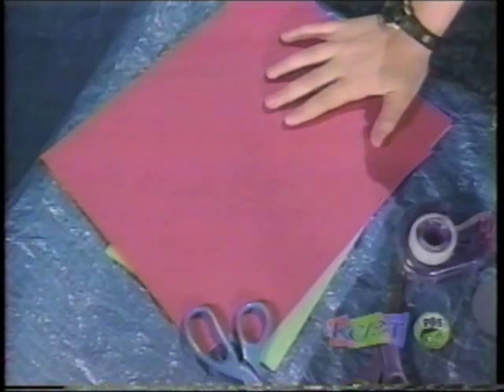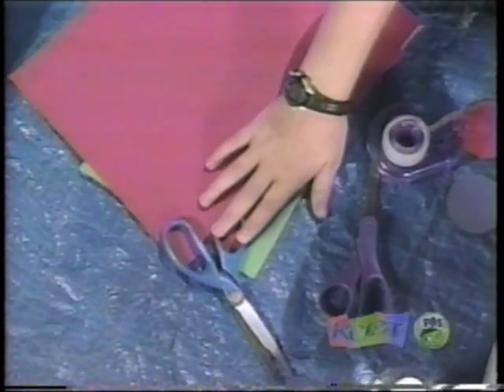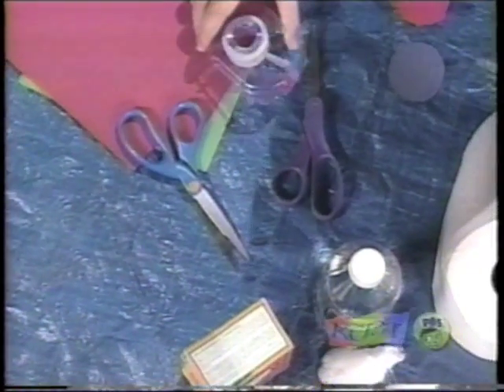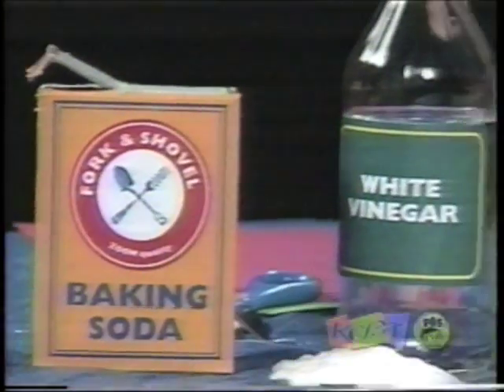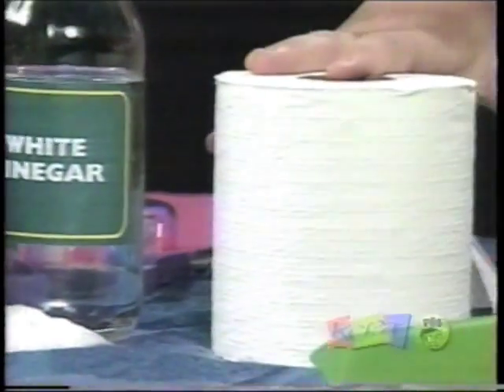You'll need construction paper, scissors, tape, empty film canisters, baking soda, vinegar, and some toilet paper.